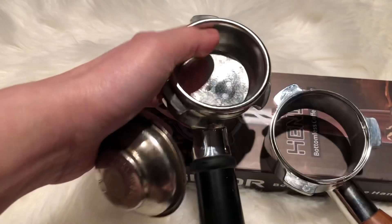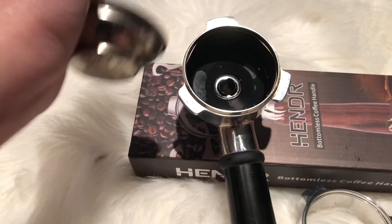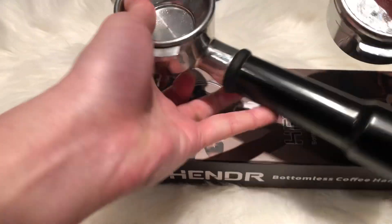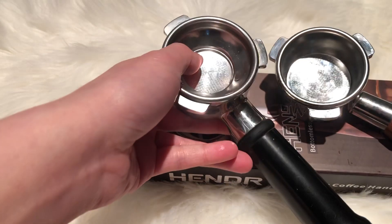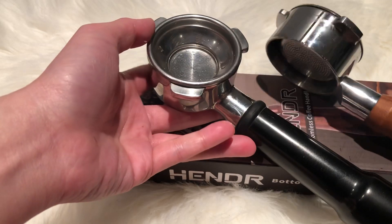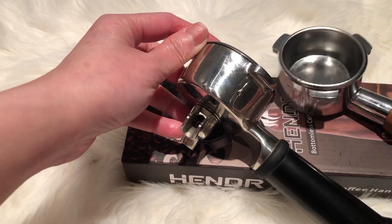I was really looking forward to trying this out to see how it would work with the bottomless, because I'm still exploring and learning how to use my machine even after four years. So far I'm really impressed — sometimes I want to make back-to-back cups, and now I have two already ready. Here's how the bottom looks — really nice.